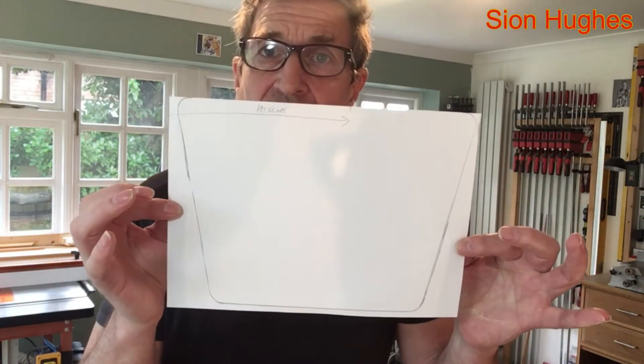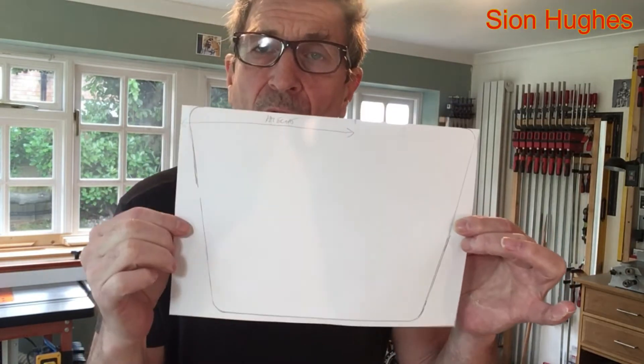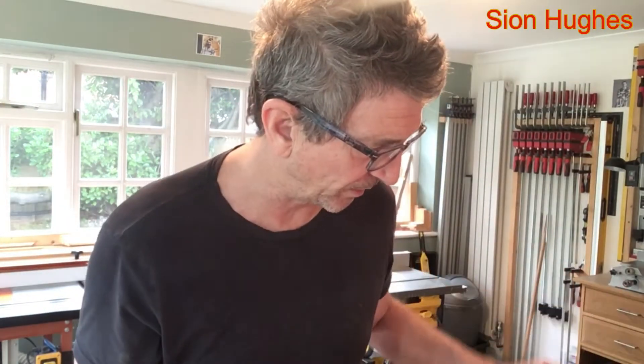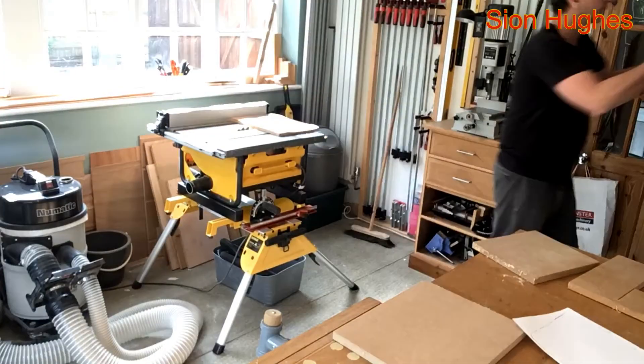I've drawn around the base of the monitor on a piece of A4 paper as a template. I'm figuring the best material to make it from is MDF, because I want to paint it once it's done and make it look as if it's actually part of the furniture that belongs in that room.